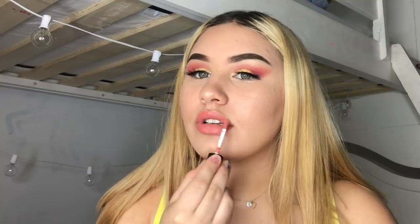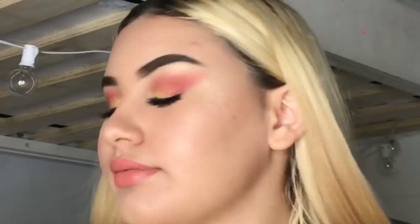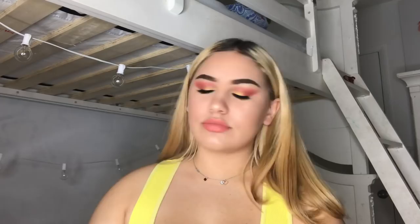The last thing I'm going to do is use this MAC Prep and Prime spray all over my face. So this is the look — I hope you guys enjoyed watching me do my makeup! I really enjoyed this and I'm definitely going to do it again. If you like this video, please comment and like it. Feel free to comment if you were confused with any of the products I used, and thank you for watching!